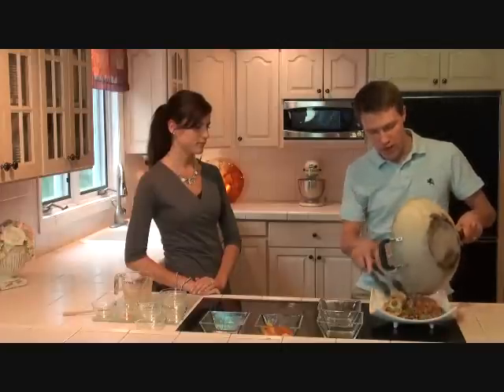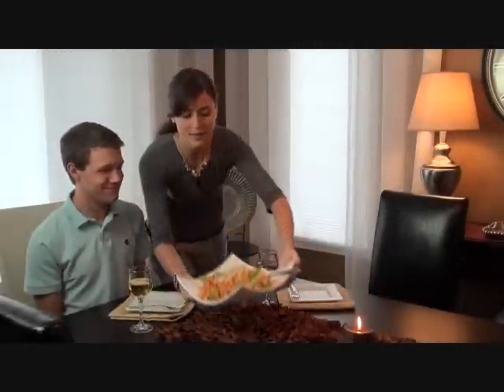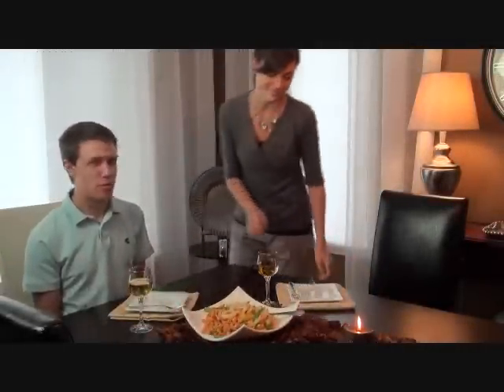Only about 10 minutes in and we're done. This dinner looks great, and it's perfect for the work night because it took under 30 minutes. For more recipes like this, head on over to Tablespoon.com.